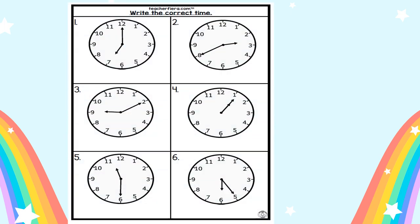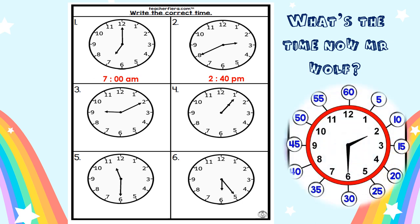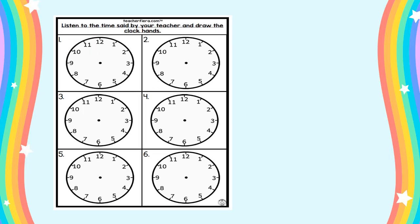Next, you have to write the correct time. What's the time, Mr. Wolf? Number one — is your answer the same as the teacher's? Number two — make sure. If you don't know, refer to the picture. If you know already, you can do it on your own. Number three, number four, five, and six. Then listen to the time said by your teacher and draw the clock hands.